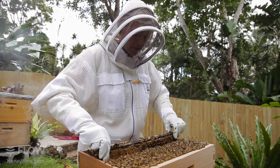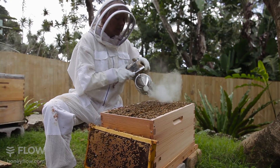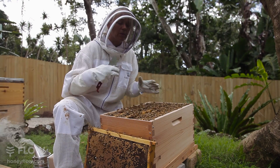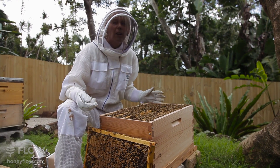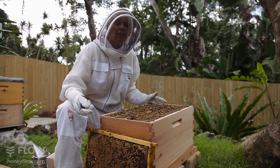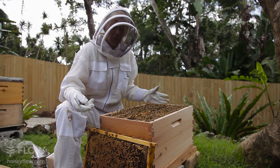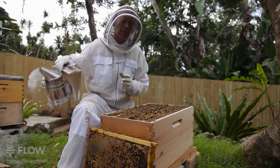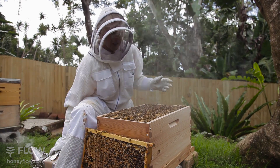So we're going to pop that one back in there. I'm just going to give them a little bit more smoke. Now when you're working in your brood box, you really need to do it as calmly, as quietly, and also quickly. Because you don't want your brood getting cold. So we're going to keep working through these as quick as we can, but as calmly as we can.